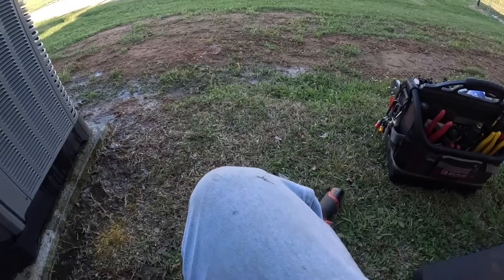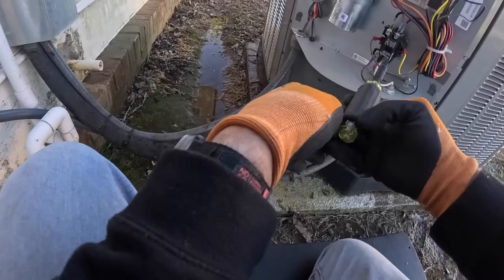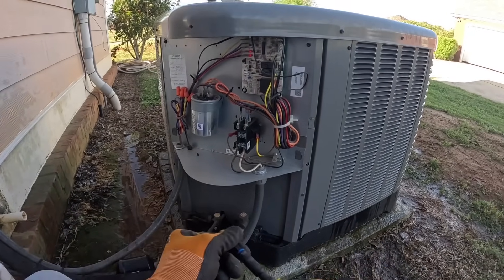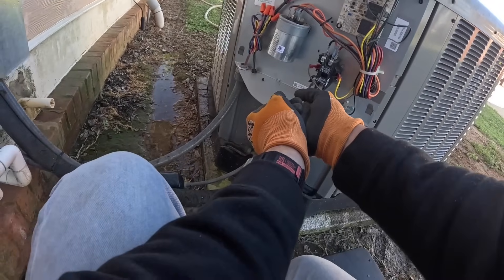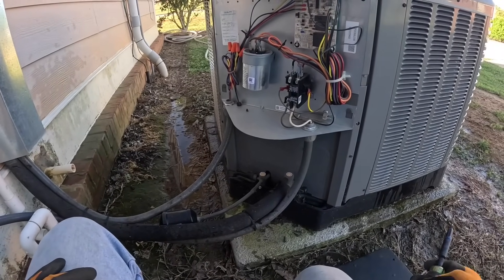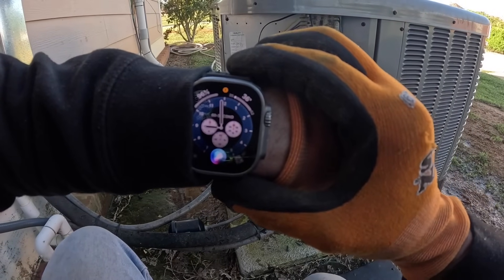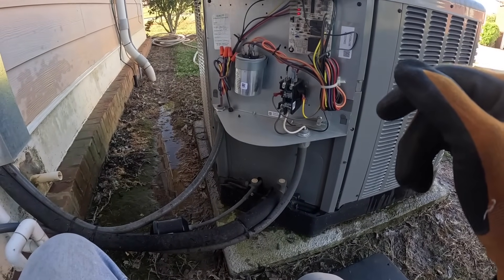One thing I want to check over here is the lugs on this. We're good on that. Let's probe up and get ready to check pressures. I'm not running it in cool - it's just way too cold. Right now that says it's 36 degrees. So we're going to be checking pressures in heat.